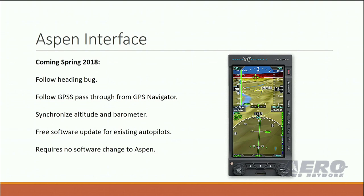As our friends at Aspen introduced, we have an interface with them that we'll be shipping this spring. We're finalizing that software right now and hopefully it'll be shipping pretty quickly. We will be able to follow the heading bug, the GPSS pass-through from the GPS navigator, as well as synchronize the altimeter and the barometer. And that will be a free software update.